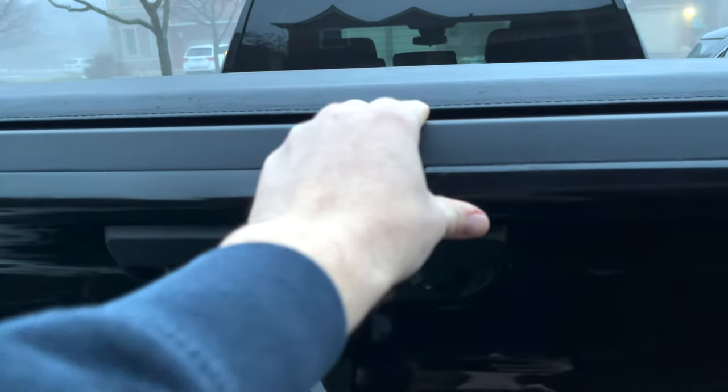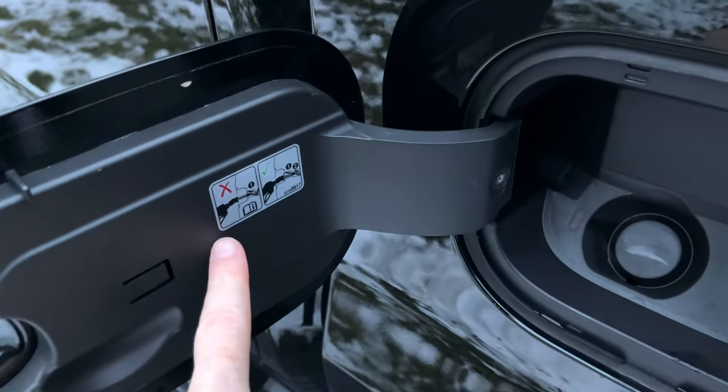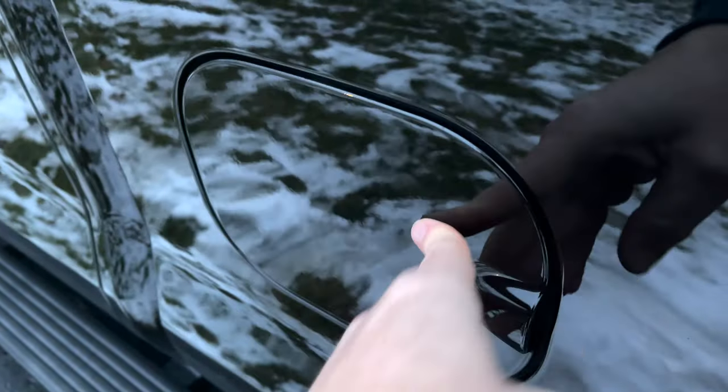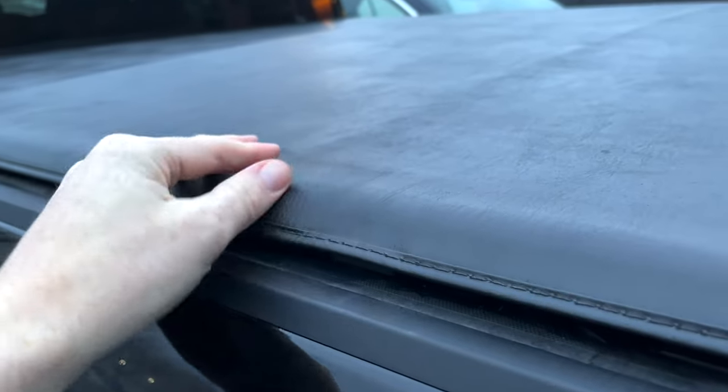Once pushed up it just locks. If you open this panel, this is where the gas cap is — you can see the instructions there. And here's how the trifold tonneau cover looks — it's a pretty neat one.